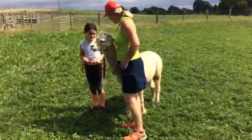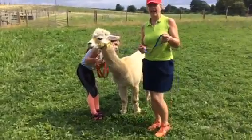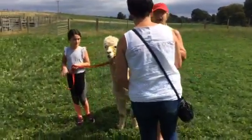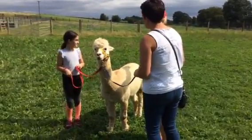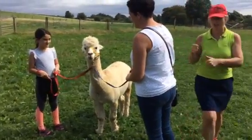So are you happy with Cosmo? Do you like it? Who's going to lead with that? Are you having one alpaca or two? Just one. Are you a photographer? Yeah, photographer for the day. Take him over there and let him eat and give him some strokes and get some pictures.